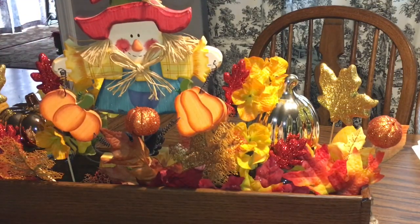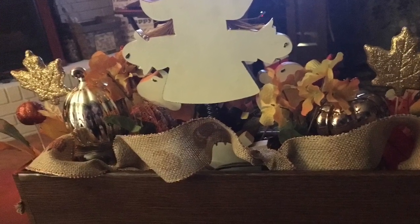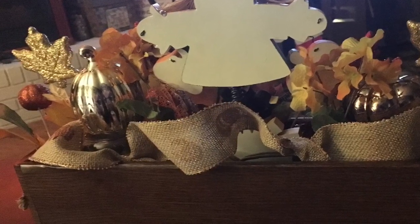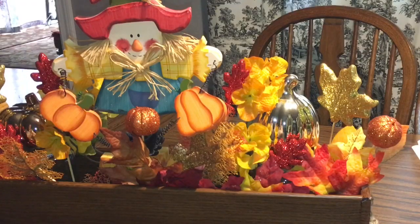The only other thing I did off camera — and I'll insert a picture at the end — is that because this is on my coffee table, I wanted to do something in the back. So in the back I added a wire-edged burlap ribbon with orange pumpkins on it that I had gotten last year at clearance at Walmart. That's just to show you that you can make it presentable from the couch as well as presentable from the middle of the living room.